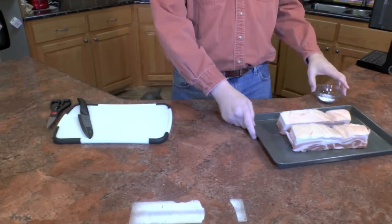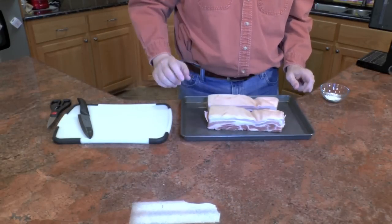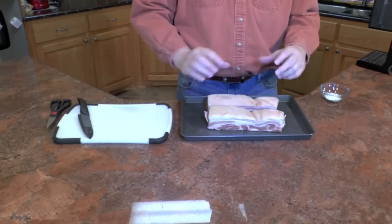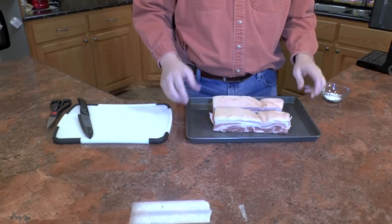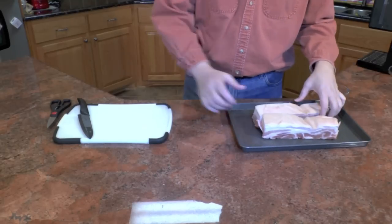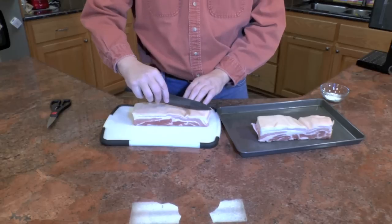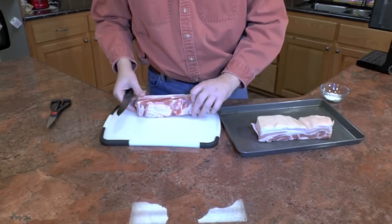Today I'm going to make some chicharron. Here I have some pork belly — it's two and a half pounds, two nice big strips. Now these are a lot thicker than what I want for chicharron. That's a little too thick. I'm going to want to cut these in half, about the thickness I want.